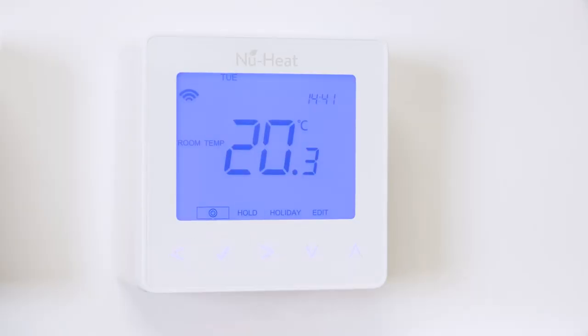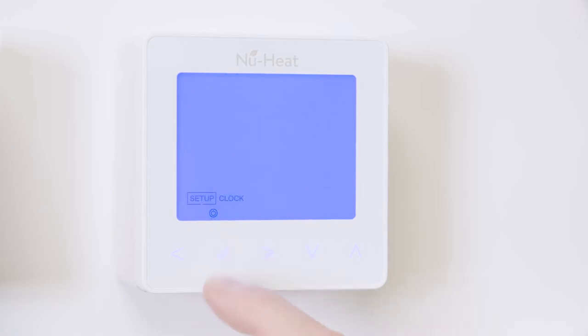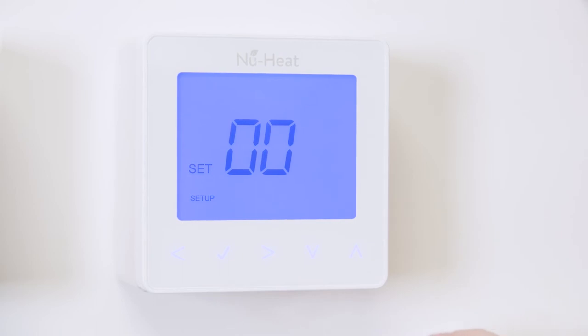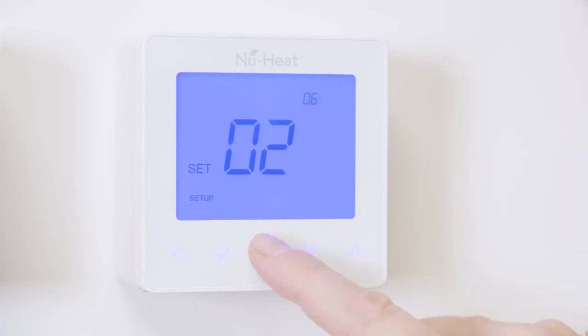To connect both air and floor sensors, set the thermostat up like this: use the arrow keys to scroll to the power icon and press and hold the tick for three seconds. Setup will be highlighted — press the tick. Use the up and down keys to change the small feature number to six, then use the left and right arrow keys to change the bigger number to read four. Press the tick to confirm the selection and the Neostat will revert back to the main display screen for the selected mode.